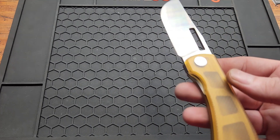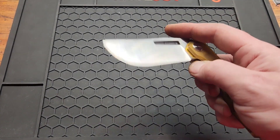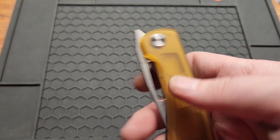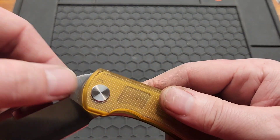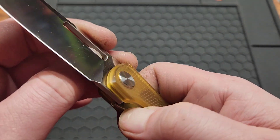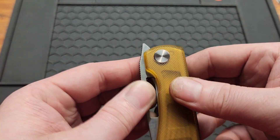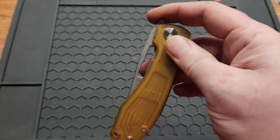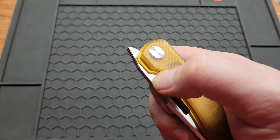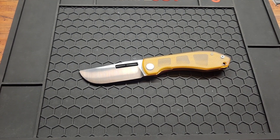Either put it on the pivot or on the inside — it's super small at the bottom anyway. Last one: mine had a burr right where the detent ball goes into the blade, so the action wasn't great when I first got it. I took it apart and sanded that spot — very smooth now.